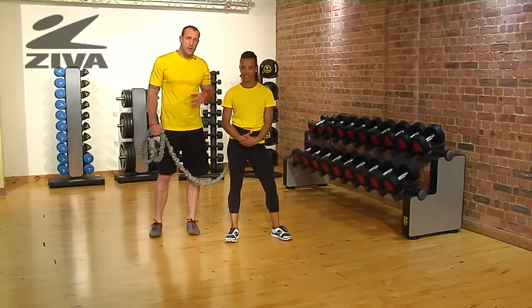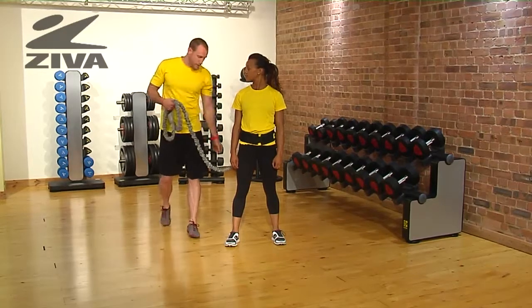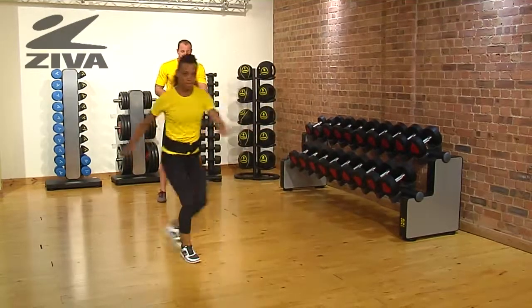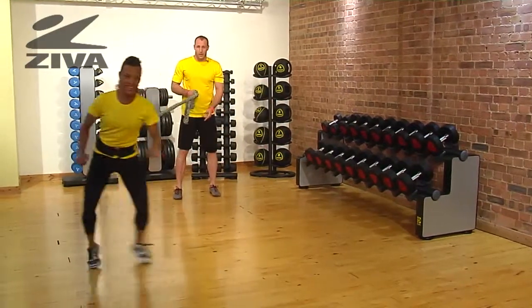Let's take a look at how we can use our Ziva Resistor to promote some coordination, rhythm, timing, and strength with footwork. I'm going to be Haylene's anchor point behind her and she's going to go through some lateral movements. She can go through a nice karaoke drill, shuffle the feet from side to side, or go forward to backward.